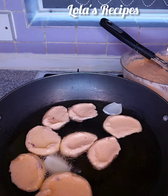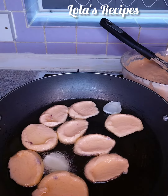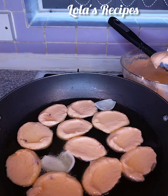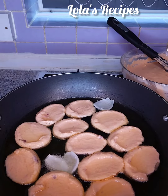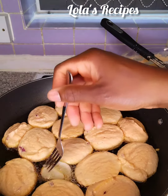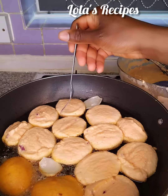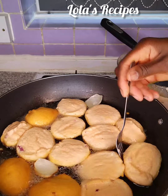One thing you should notice from this video is that when I scoop the beans paste into the oil, they are floating — they are at the top, not sinking to the bottom. This is the secret. The reason the beans paste is floating is because I mixed it very well. That is why it is very important that you mix your beans paste very well before frying.